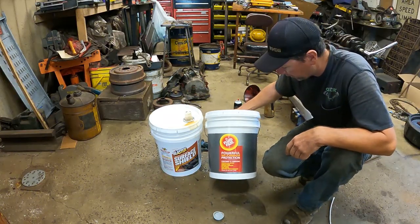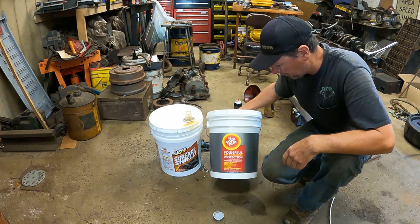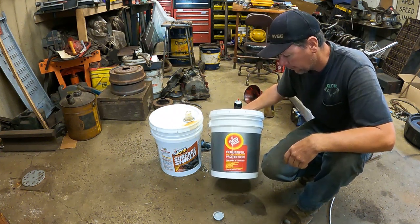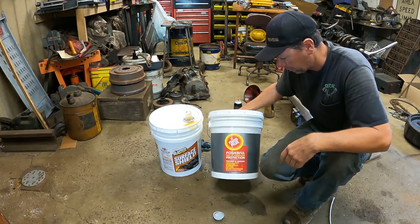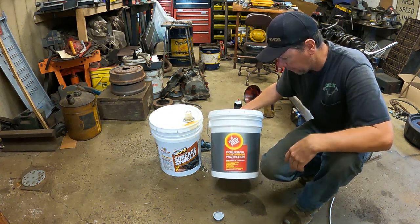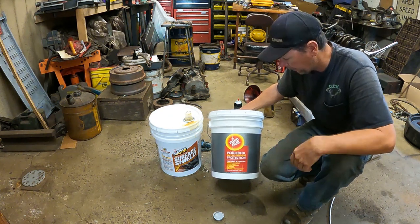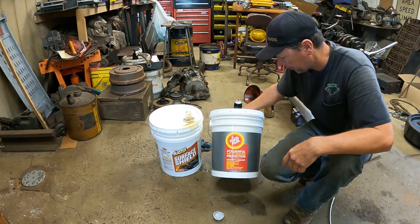Let's take a minute to talk about what these products are. These are lanolin-based rust prevention materials. It's based on the waterproof substance that comes from sheep wool — it keeps the sheep from getting wet in the rain. They wring it out of the wool and make this rust-proof product.